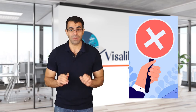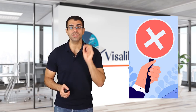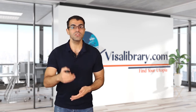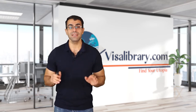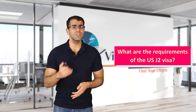Now let's talk about the disadvantages. Different categories are defined in the exchange visitor program, and family members of those who apply for the au pair, camp counselor, secondary school student, and summer work travel categories are not allowed to receive a J2 visa. Additionally, any change in the status of the J1 visa holder will lead to a change in the J2 visa, and bringing dependents under the J2 visa is subject to the permission of the sponsoring organization.